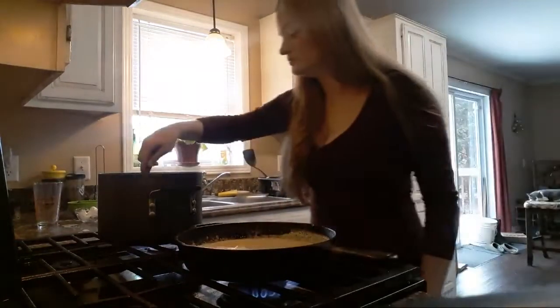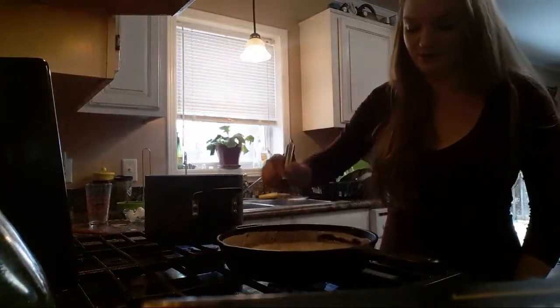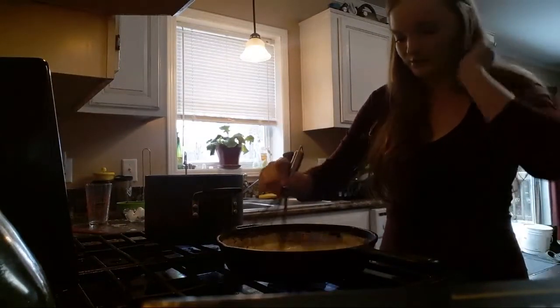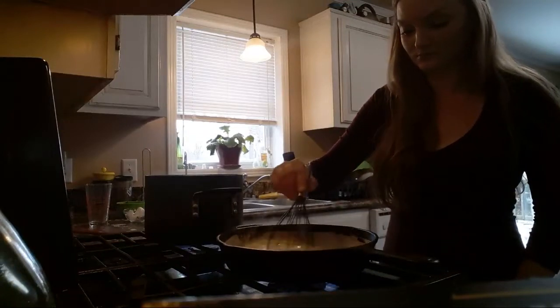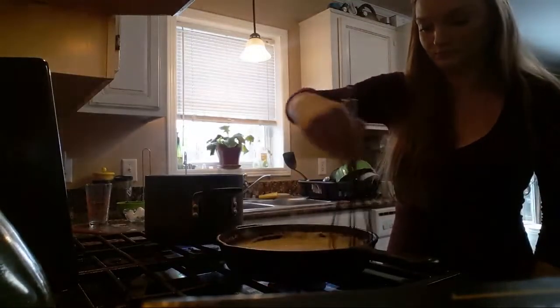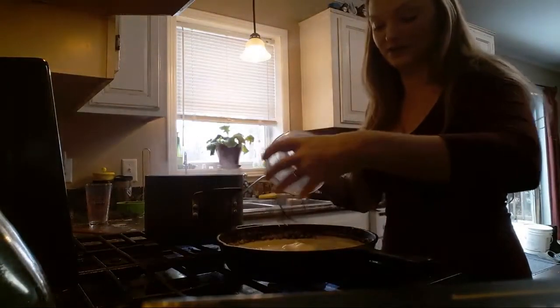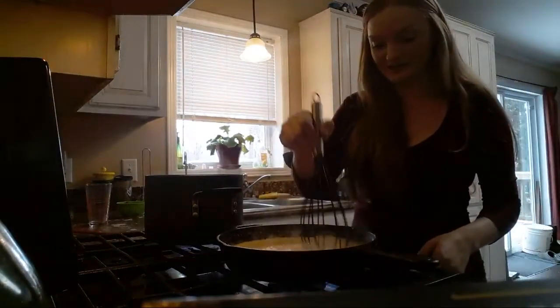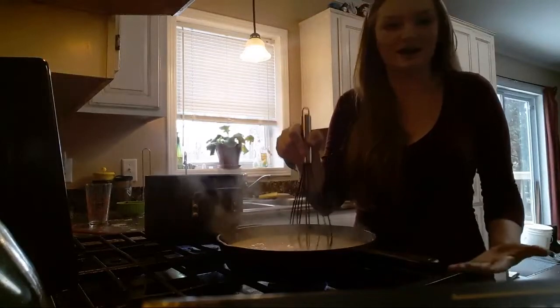I'm going to give my pasta a good stir. I'm just grabbing my whisk so I can whisk out any lumps that form. Once that's nice and hot, I have a little bit of cream cheese — a couple of tablespoons that I let sit out and get to room temp so it melts in there real nice. It adds a tanginess. My cream's starting to boil so I'm going to turn this down. The cream cheese helps thicken it up and gives it that little bit of kick that I like.